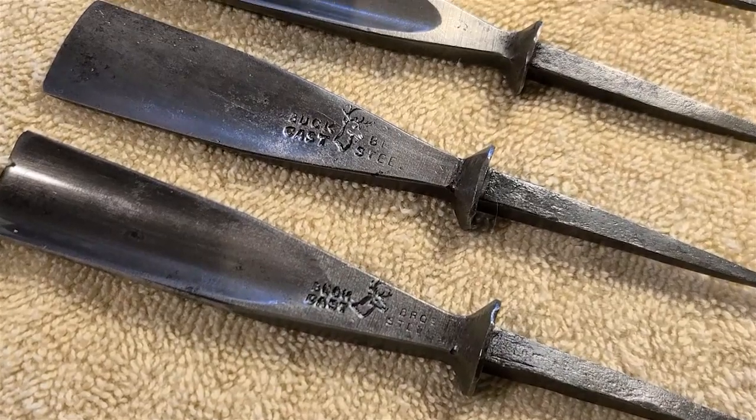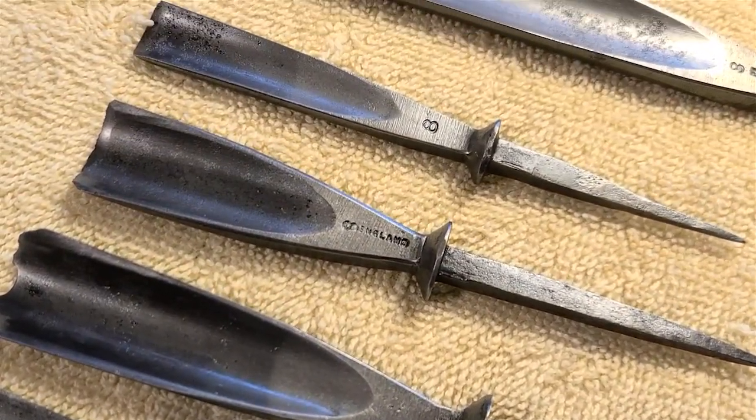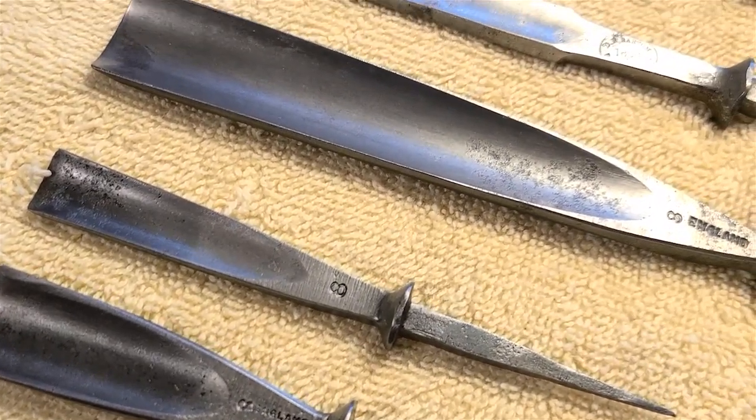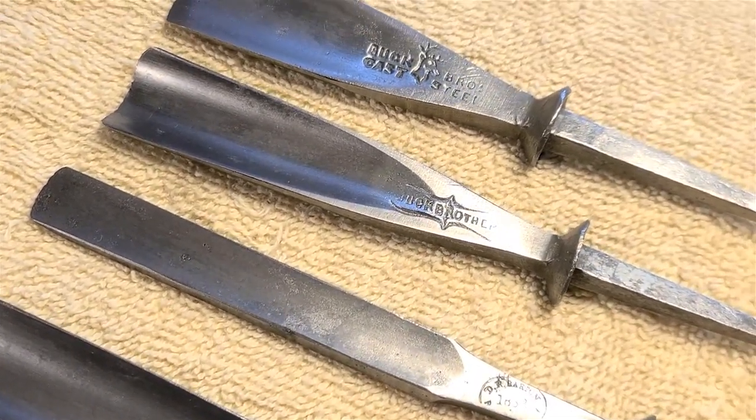The chisels are looking great after a night in the rust remover, and I can actually tell what they are now. We have some Buck Bros, some DR Barton, SJ80s. This is good old steel.